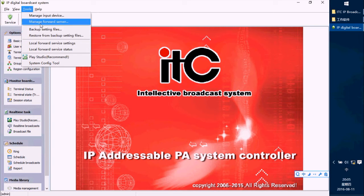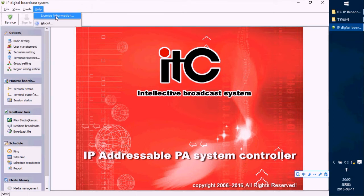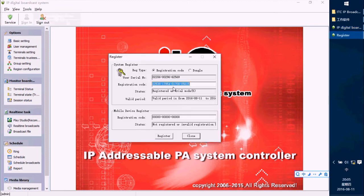After setting the Manager Forward Server and the Local Forward Service, the first step is to register the software. Press Help, then License Information. There are two options: Registration Code or Dongle. Generally, we will sell you a dongle USB — you just need to choose the dongle option and insert your dongle USB into this server PC.